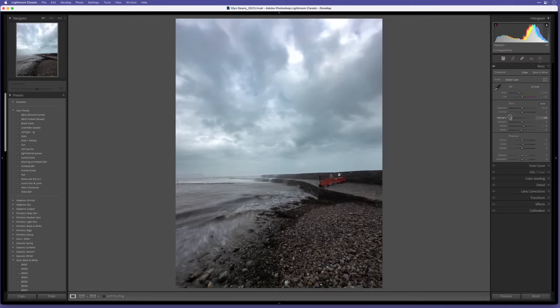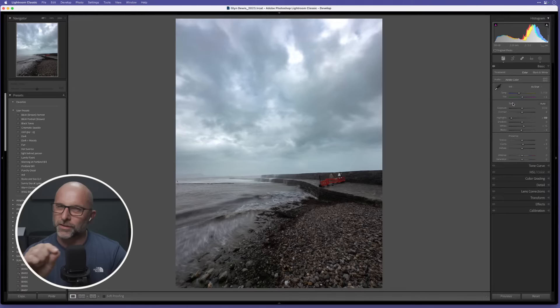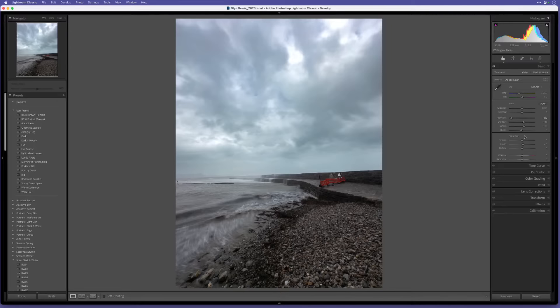Coming out of masking, I'll do some simple basic edits to bring out some detail: take down the highlights a touch, increase the shadows, bring the whites up to about 15. I'm also going to try a keyboard shortcut for zooming in on Mac - let me know in the comments if that works, I've never been sure if it actually zooms in for viewers.